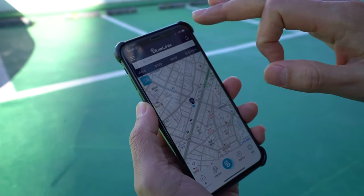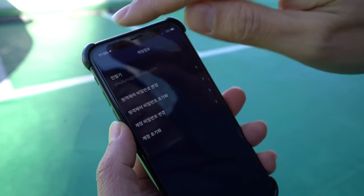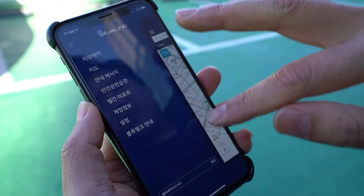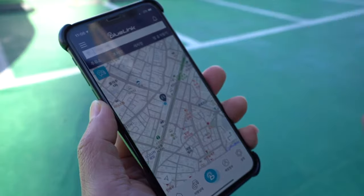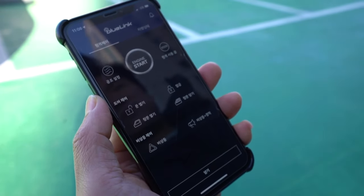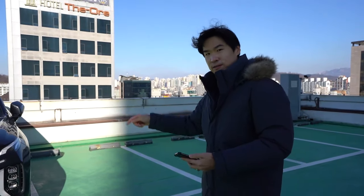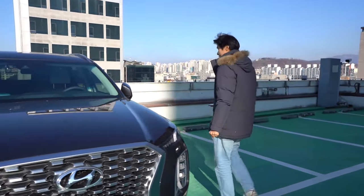There are a few more features — you can change your password and do some settings, but mostly you control it on this remote. Why don't we just say hi to you guys. We also have a few more features inside, so let's get inside the car — it's really freezing out here.